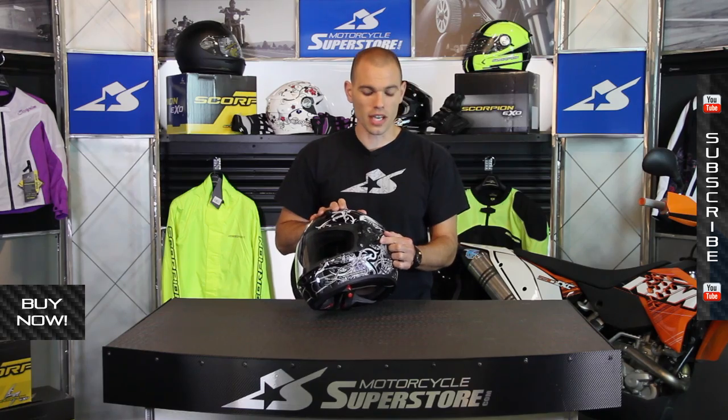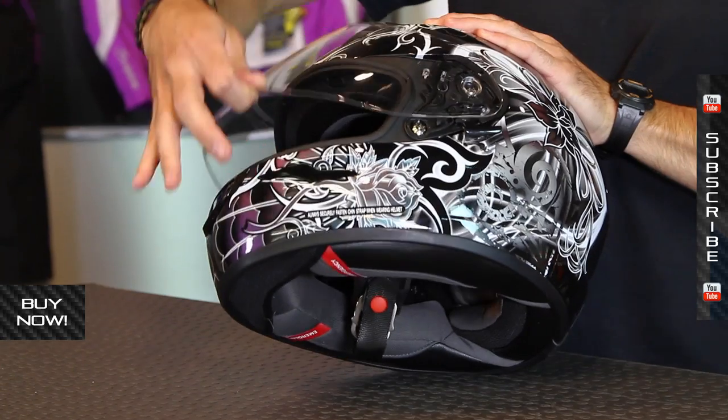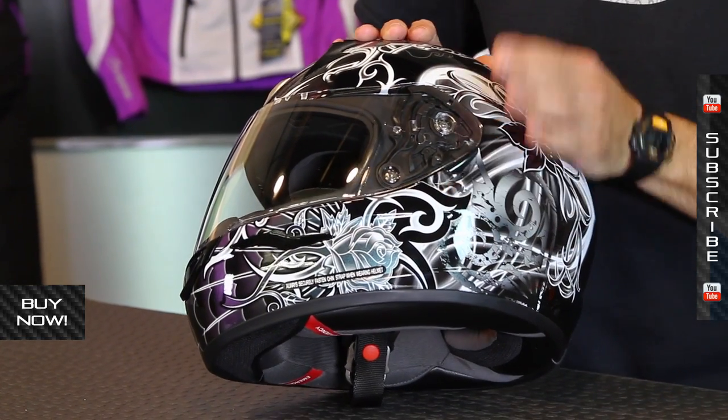You have a three-mode selector as far as how the shield works. You can crack it open, leave it in the normal position so it can open and close, and you can also lock it into place.